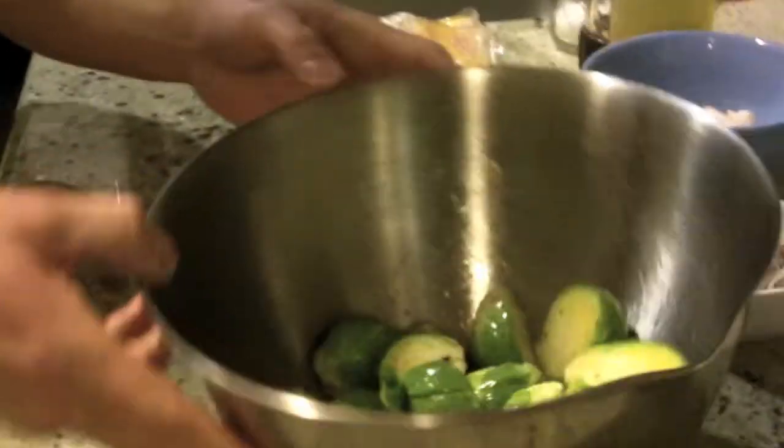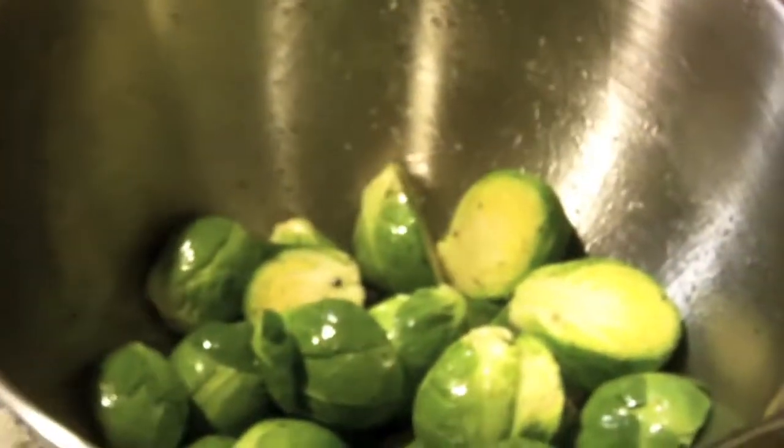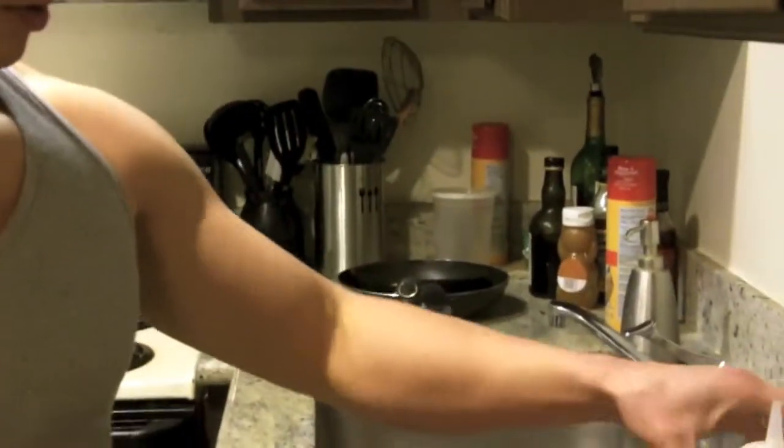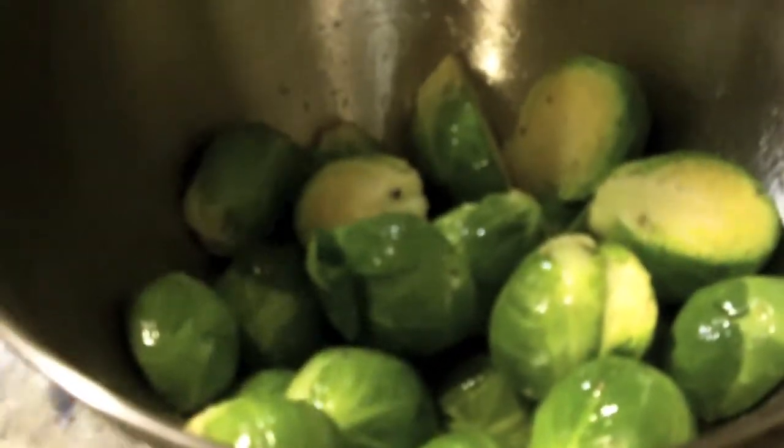I'm going to show you that even certain greens that typically are not high on the priority list can still be made delicious. So come on over here — I have the ingredients: some brussels sprouts that I cut in half, a little bit of salt, a little bit of pepper, and some olive oil drizzled in. I just put that in a little bowl right here, and you're going to preheat your oven to 400 degrees.